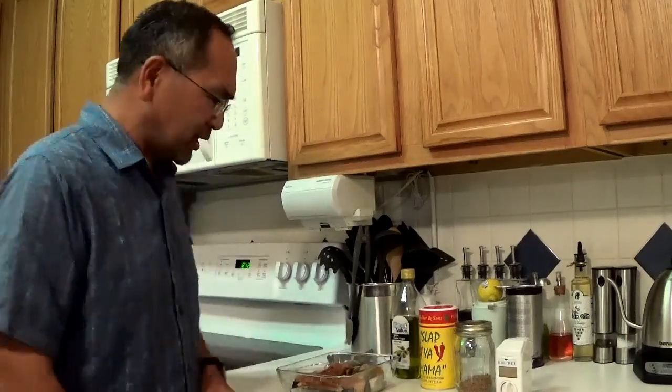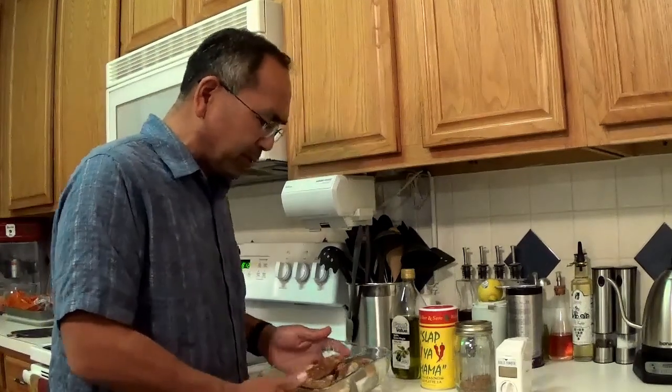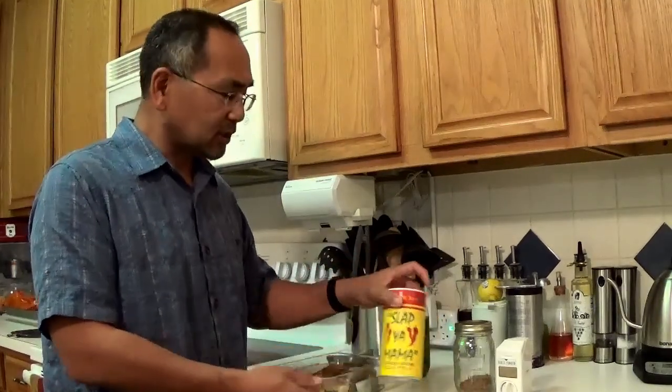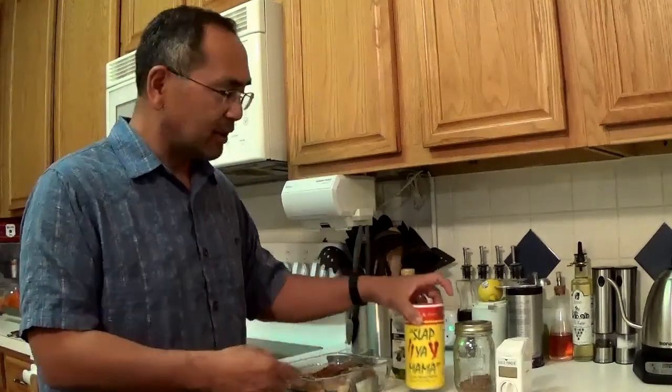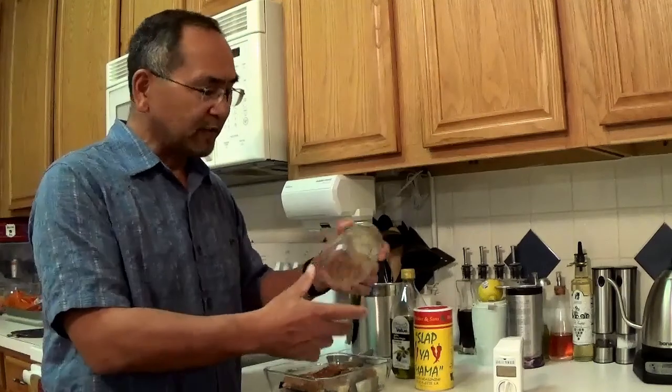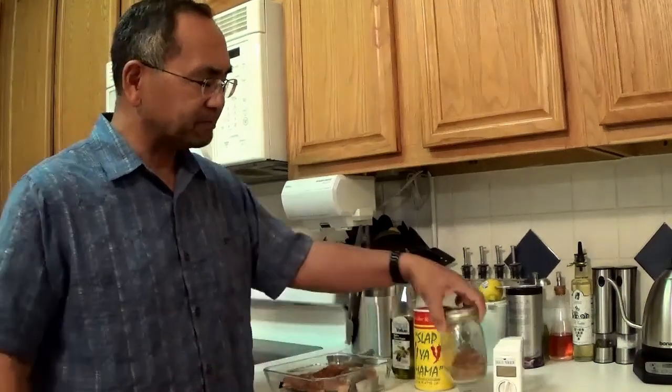We prepared it by seasoning it with some of this Slap Your Mama sauce or seasoning, and some garlic powder, and then some red pepper flakes because we like our fish spicy and hot.